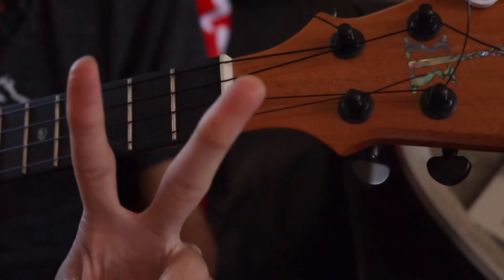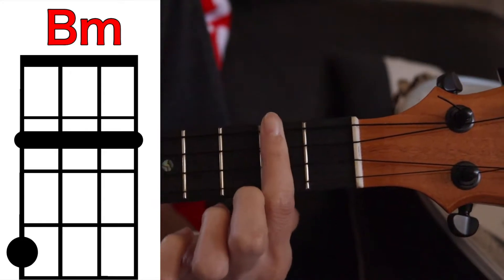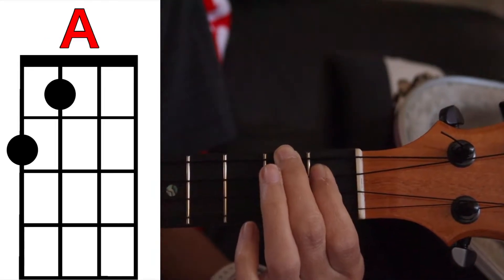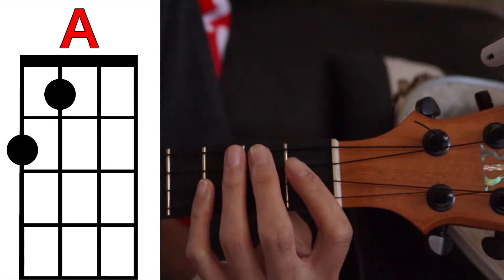The chords for this song are only two and they're very easy. Your first chord is B minor — we're gonna bar the second fret and cover the top string on the fourth fret. And then A — we're covering the top string on the second fret and the third string on the first fret.